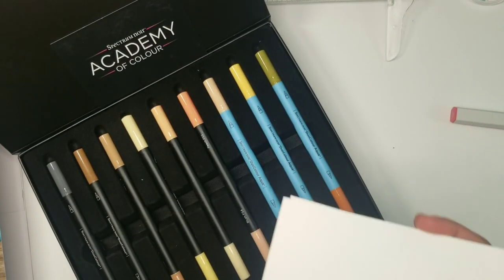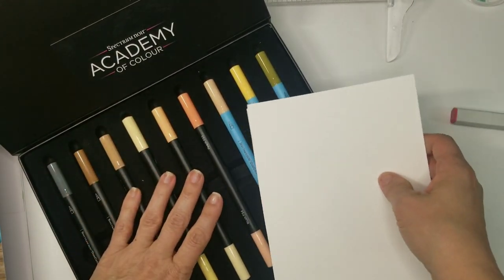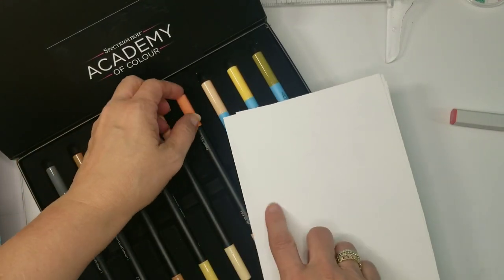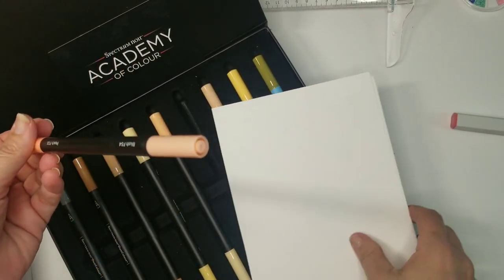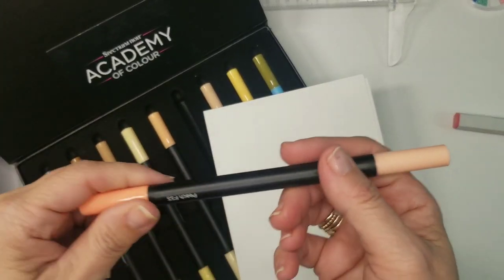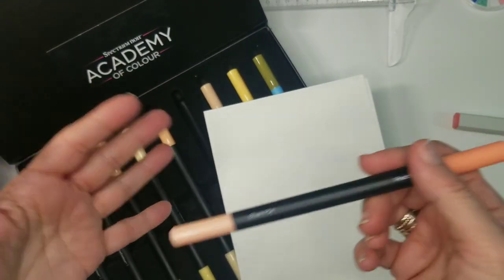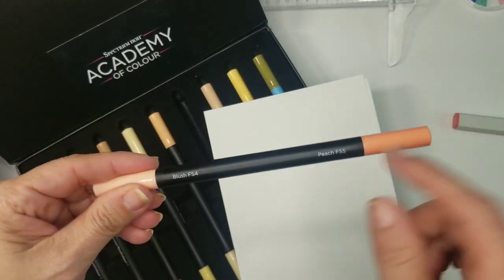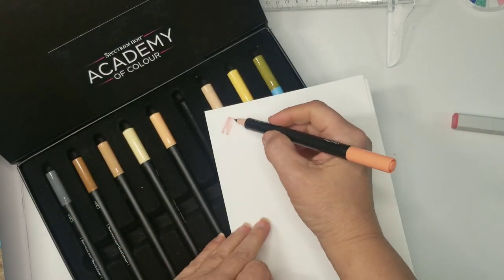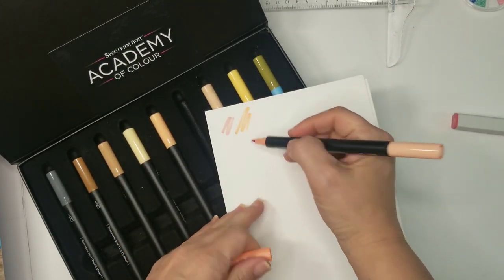I have some Neenah cardstock to do a quick color swatch so you can see what you're getting and decide if it's for you. At $40 plus tax and shipping, I think it's invaluable because the lessons are absolutely worth it. Here we have blush and peach.